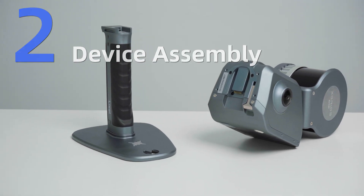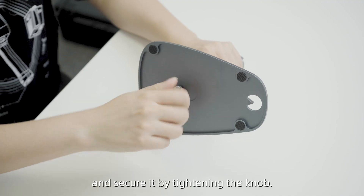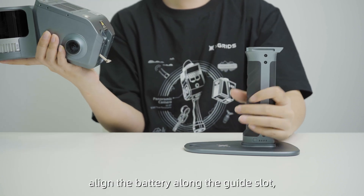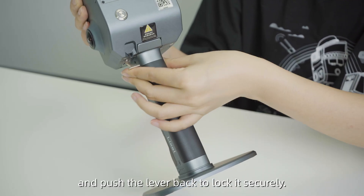Device Assembly. Attach the GCP base to the battery handle and secure it by tightening the knob. Open the battery lever, align the battery along the guide slot, insert it, and push the lever back to lock it securely.